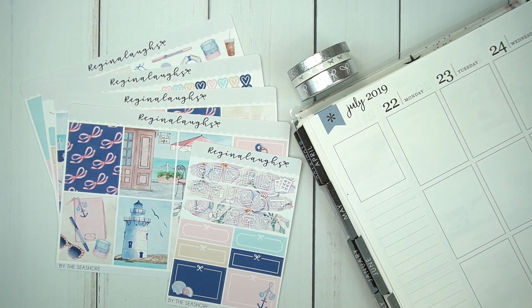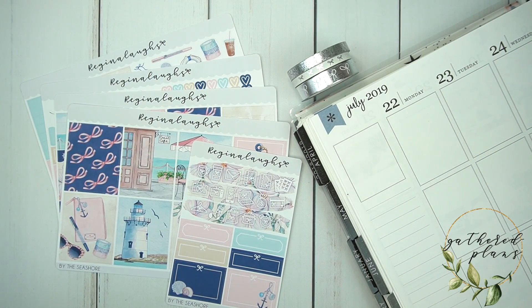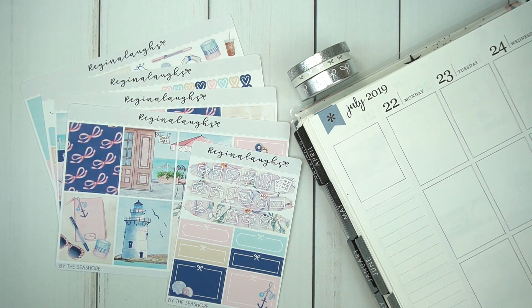Hi everyone! Welcome to my channel. It's Rachel of Gathered Plans. I'm going to be doing a spread in my Erin Condren for the week of July 22nd to July 28th.